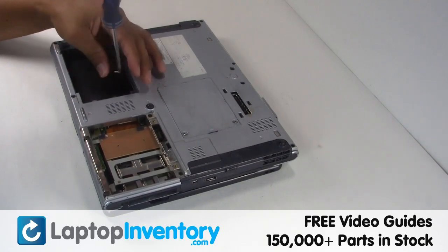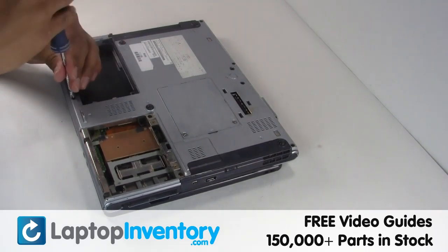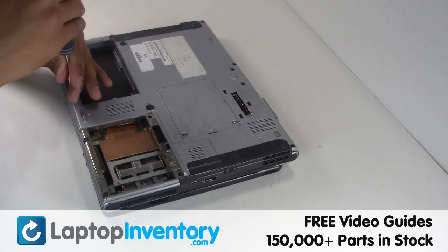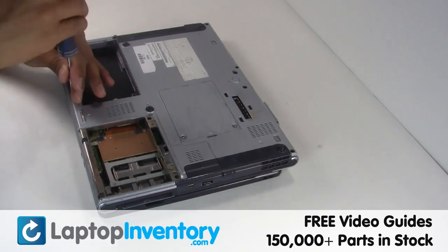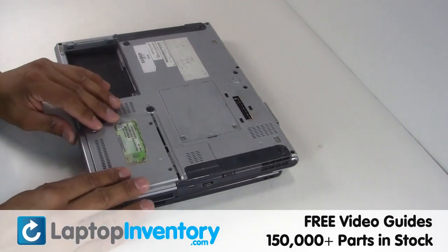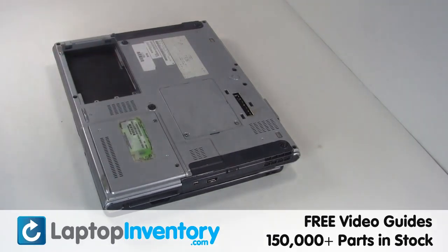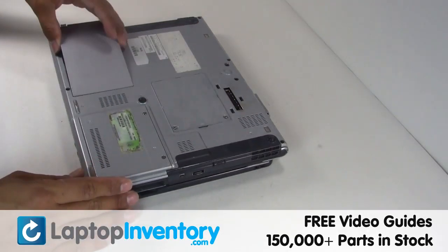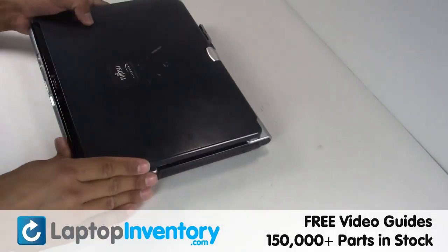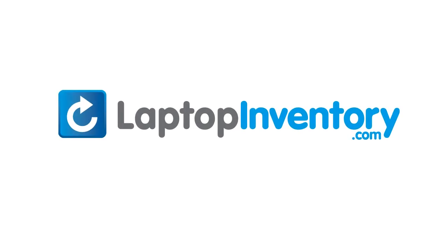Place the keyboard back in place. That's all. You just installed your new touchpad. LaptopInventory.com, your source for laptop parts.